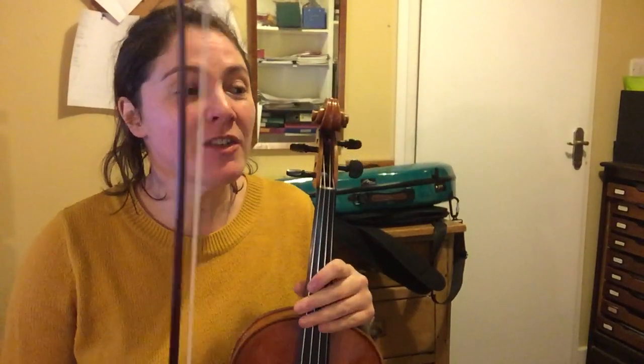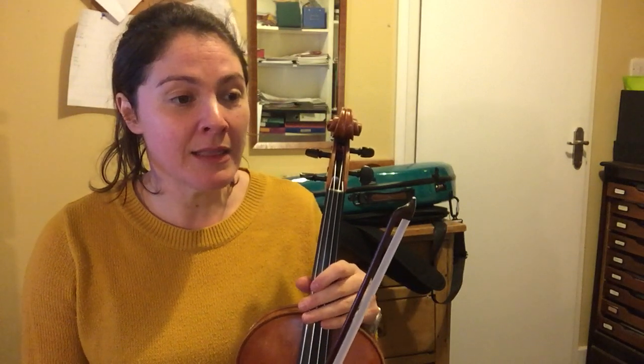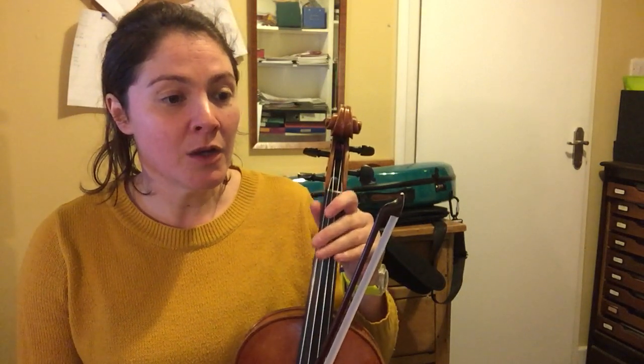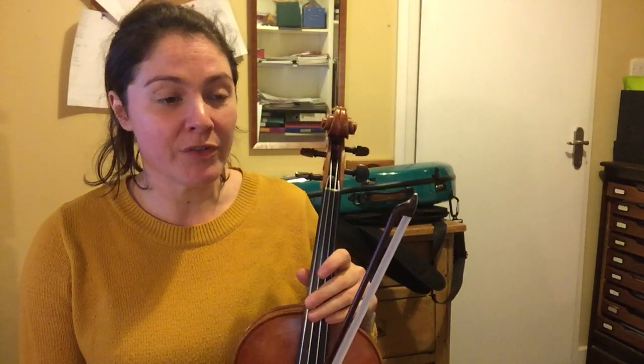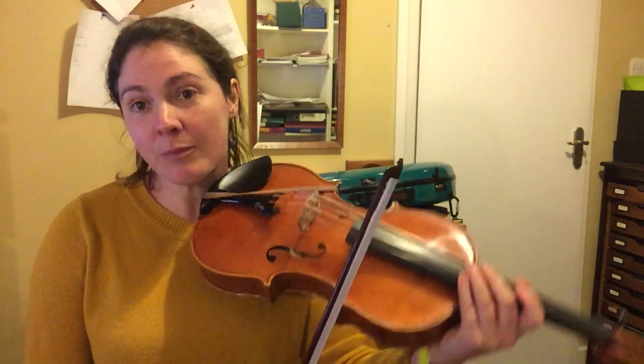Hello, this is a practice video to help you with the ending section of the Bach cello suite number one. In the lesson we were working on the end string crossing section, but we're just going to go from the scale where the scales come down, where it's piano, sort of middle of the page on the second page.